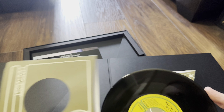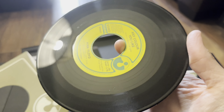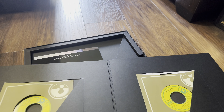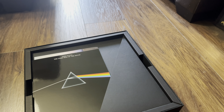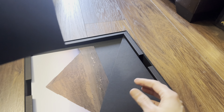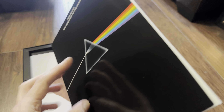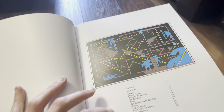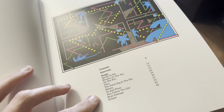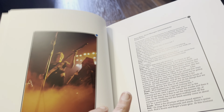We've got some replica singles. The first is 'Us and Them' backed with 'Time' — there's the vinyl and the seven-inch case. Let's look at the other one as well.